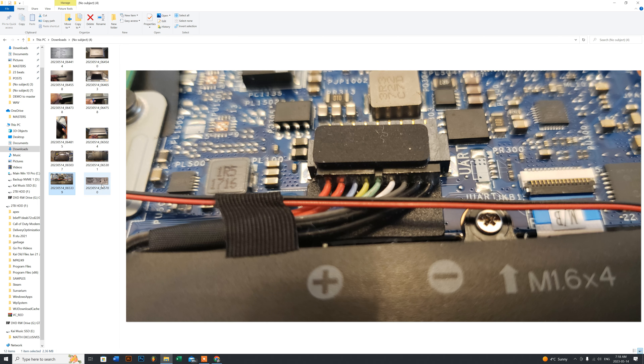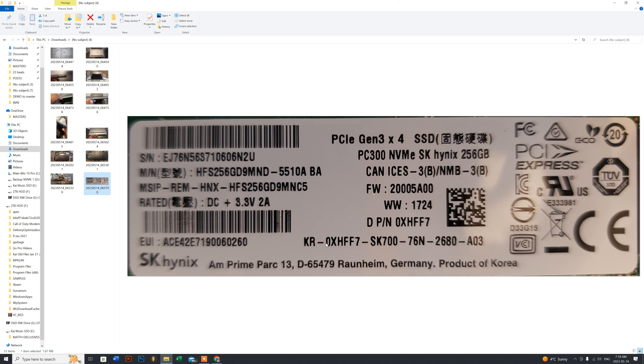I took a picture of the model information if you need a 256GB replacement using the original OEM part — it's made by Hynix, which Dell has been using for a long time, even for their RAM. If you want a really good upgrade, I'd suggest the Samsung Evo series — the 970 or 980 — which is about 80 bucks Canadian. My customer didn't want to spend much, so I got him a Crucial 500GB SSD for about $56 Canadian including tax.